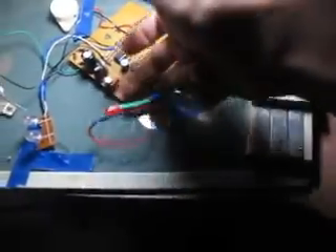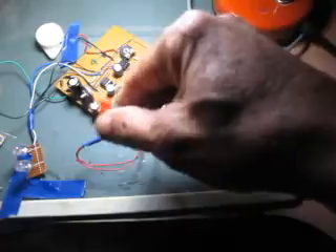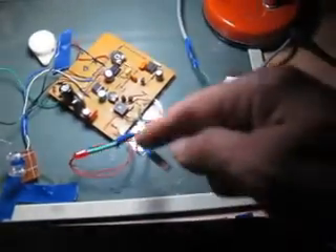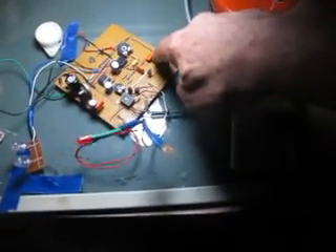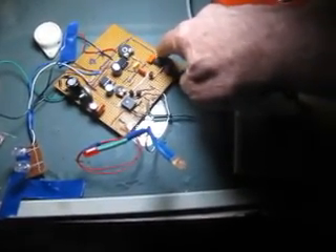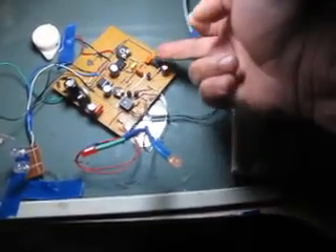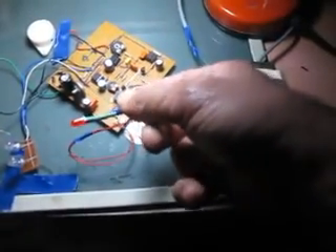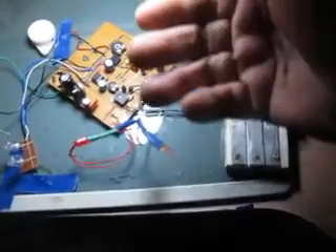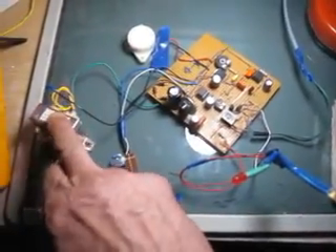Nous avons l'alimentation, et cette alimentation est visualisée par cette diode-là. Cette diode est liée directement au temporisateur cyclique. Quand il est fonctionnel, cette lampe s'allume ; quand il ne fonctionne plus, elle s'éteint. Nous avons ici le transformateur, c'est l'alimentation.